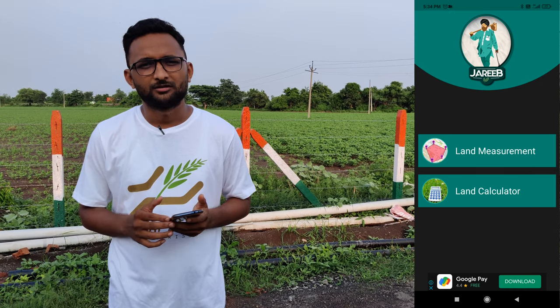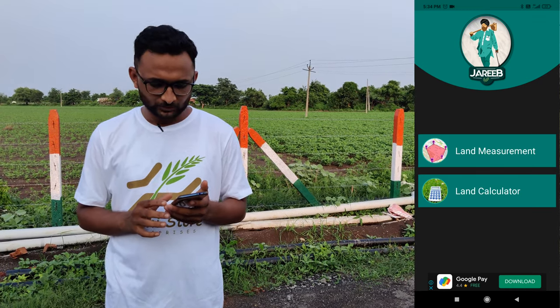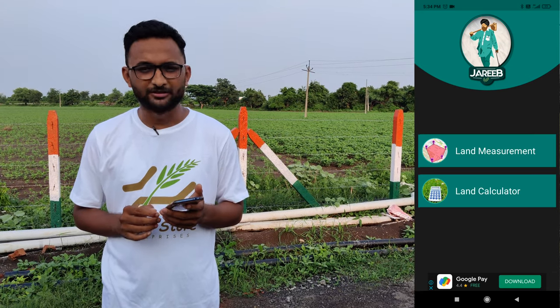After opening the Jarib app, I see two options. The first option is land measurement and the second option is land calculator. We want to measure our land, so I will click on land measurement.